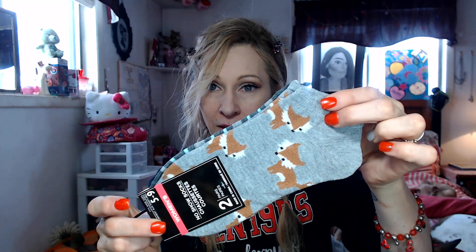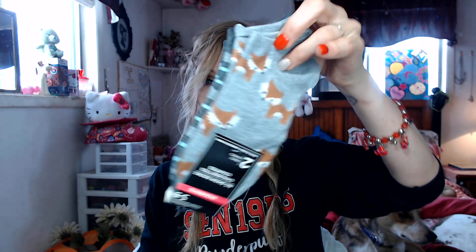I also found these cute little socks — two for a dollar. These ones have foxes on them, and the other ones are just striped. Just for some little throw-on socks or booties — two for a dollar, you cannot beat that.